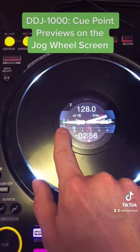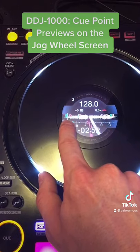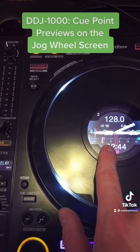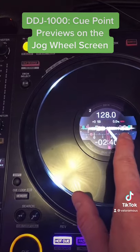As the track plays, you'll actually see these cue points move from right to left as it's moving towards the playhead or the play marker. And this will let you know by bars at the bottom — 0, 4, 8, 12, 16, etc. — how far away you are from the next cue point.